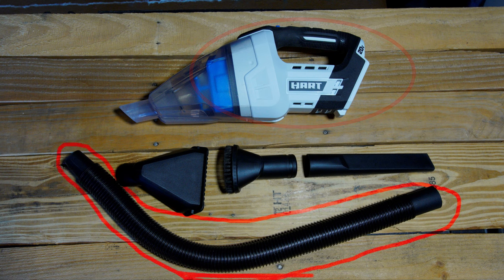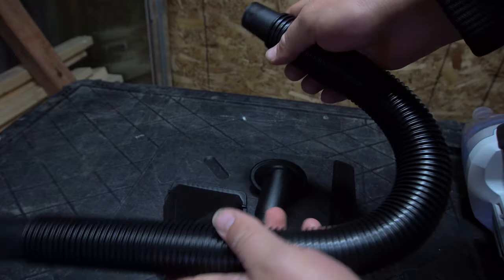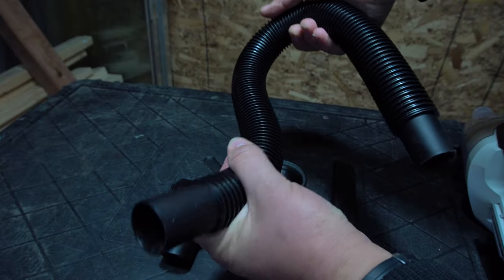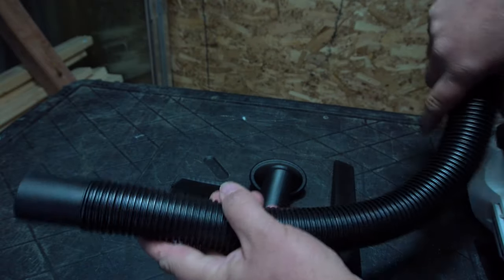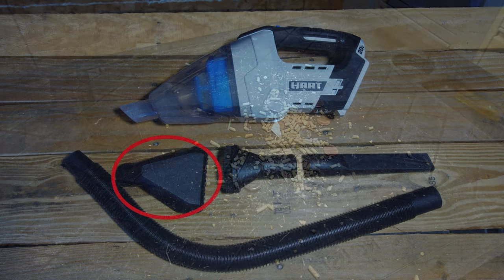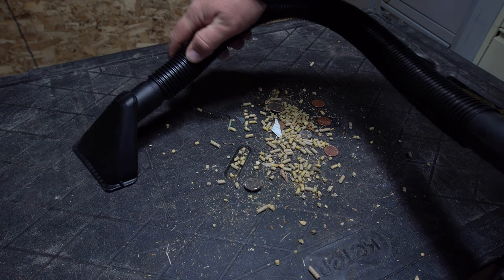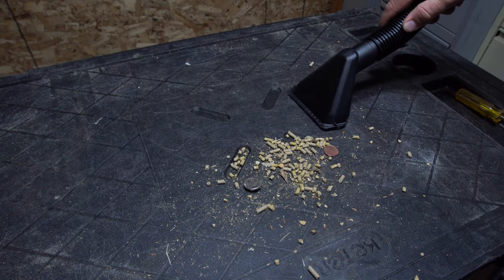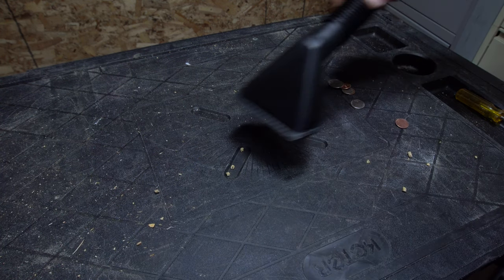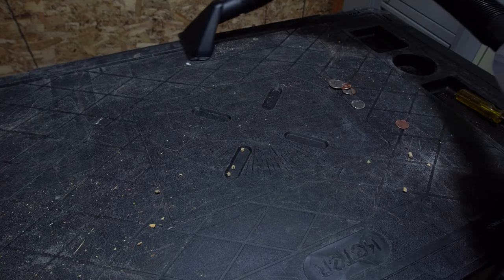Moving on to the hose. Overall, the hose is about two feet long and made out of a fairly rigid plastic. It is flexible enough to get into tight spaces, just not as flexible as I personally would have liked. But at this price point, you really can't expect a super high quality hose, so overall I am glad it has a hose. And next up, we have the floor nozzle — it's the exact same floor nozzle that comes with Hart's battery operated shot vac. I think it does an okay job. I personally would have liked it to be a little bit wider and a little bit narrower in depth, but overall it does its job and will do a decent job with this particular vac.